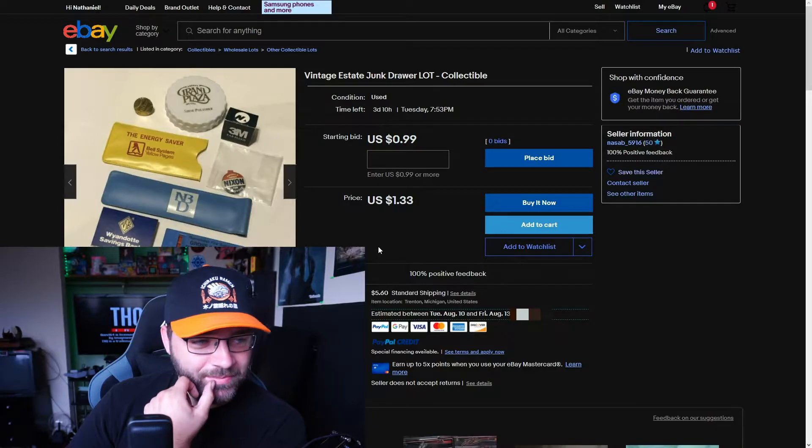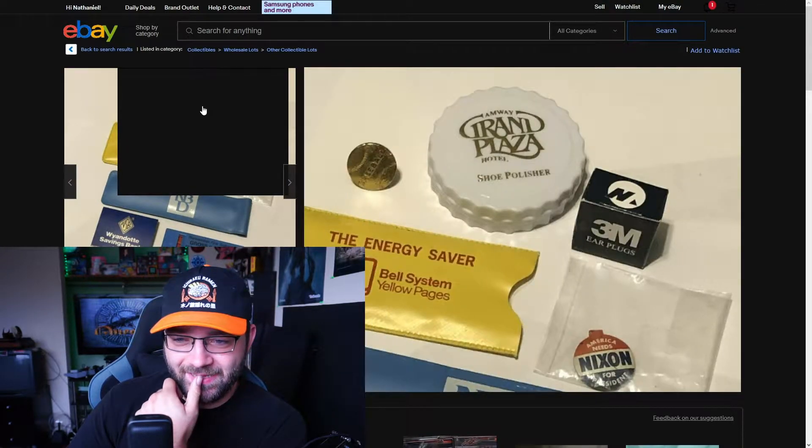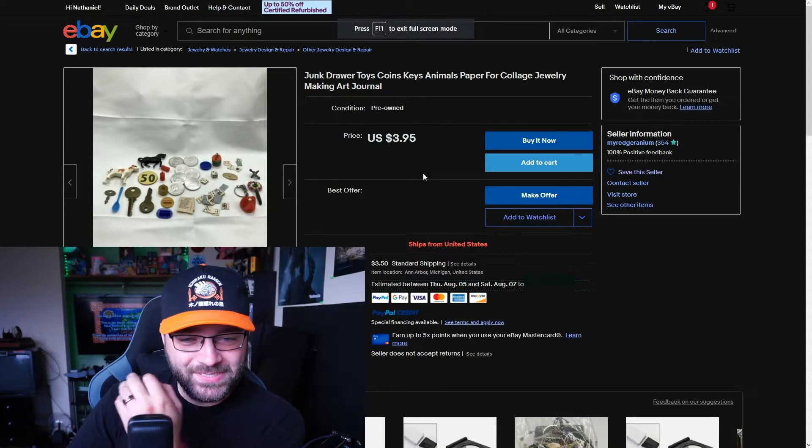Oh look, there are still matches — the kind you'd normally get for free from a bank. I'm tempted to buy it just because of the Nixon pen. Oh, there's shoe polish! Hell yeah, I need that. I just want the Nixon pen. Can I pay you an extra dollar to just ship me the Nixon pen and throw away those earplugs?